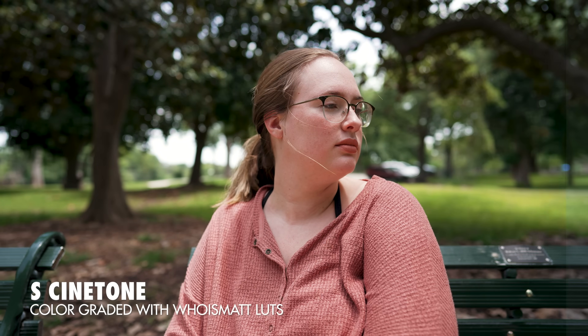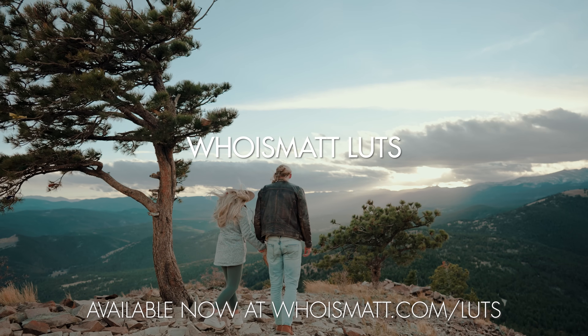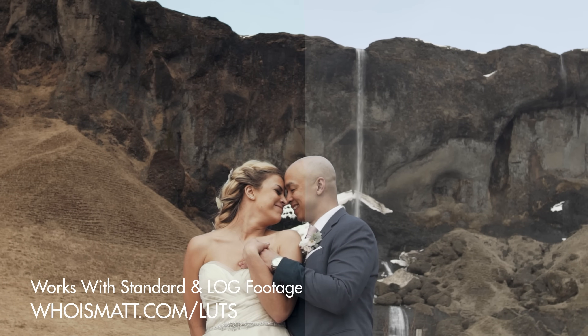My name is Matt Johnson with whoismatt.com and today I want to share with you how to quickly and easily film in the S-Cinetone picture profile with your Sony camera. If you've been looking for a picture profile that looks really good straight out of camera with minimal need to color correct and color grade, this video's for you. I've created a set of video presets called Whoismatt LUTs that work great with S-Cinetone and really help give your footage a unique look. I will link to them down below.